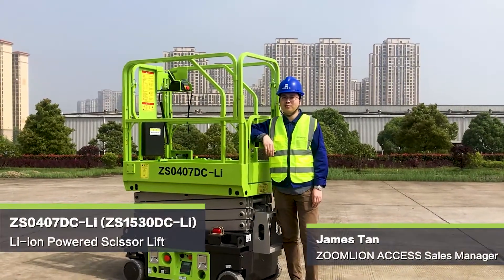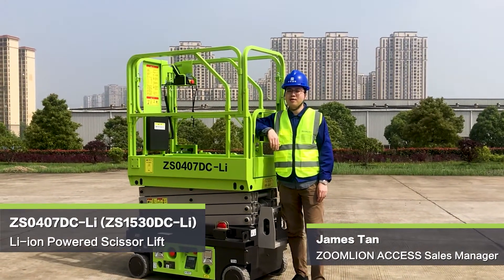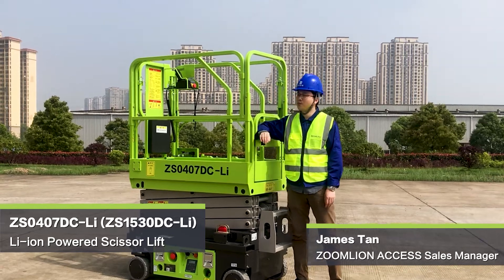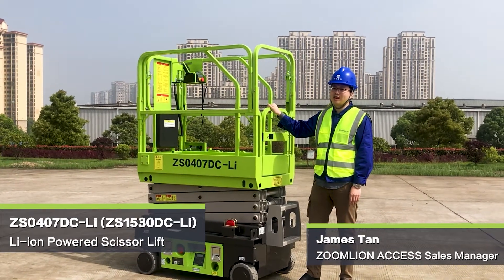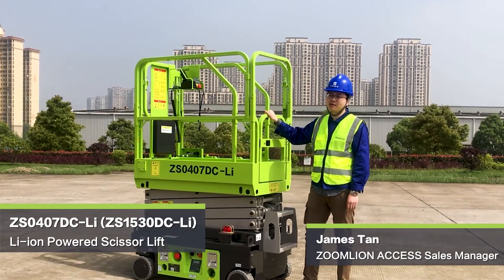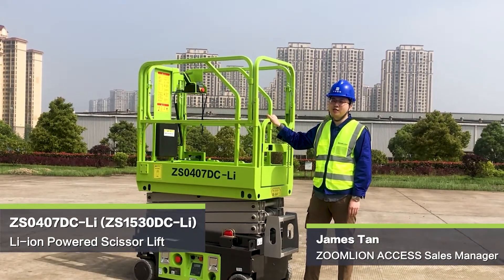Hello everyone. Today's video clip is about the Donglan micro scissor lift. The model name is the Z81530DCD and the metric model name is the Z80407DCD.